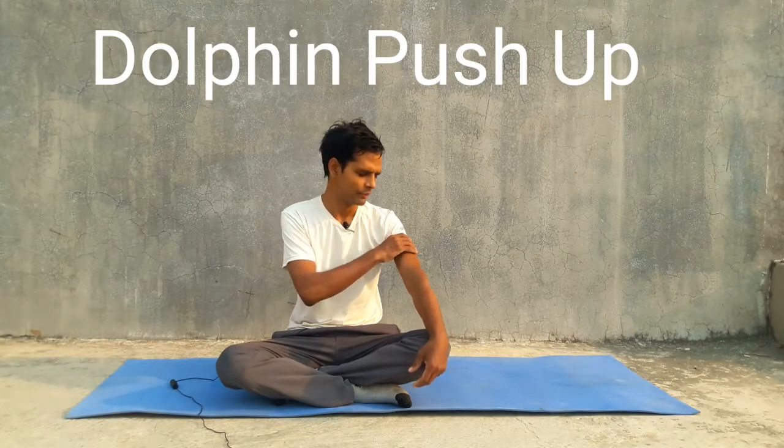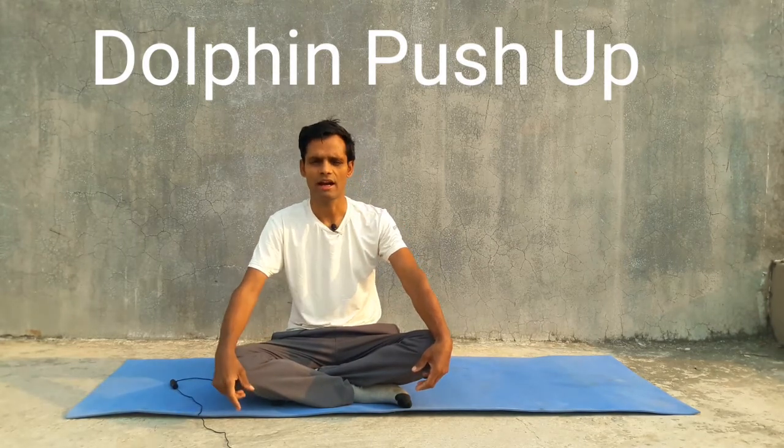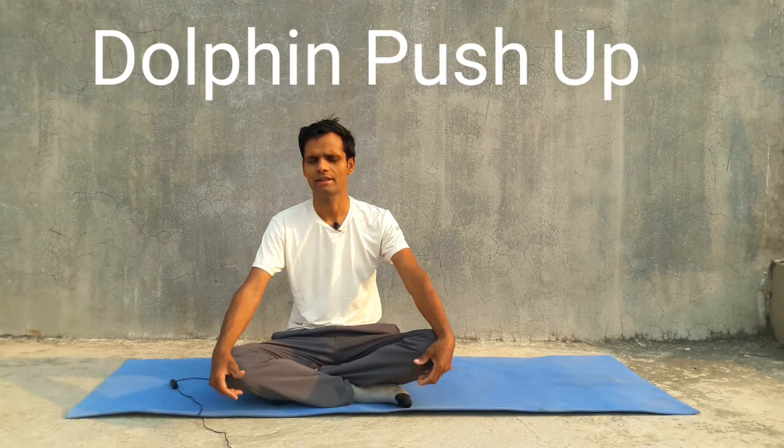By the help of this yoga asana, we can make our shoulders, chest, neck, and hands strong as well. It is very helpful to open our chest, and this is a very good yoga posture for those people who are suffering from high blood pressure — they can easily do this yoga asana.